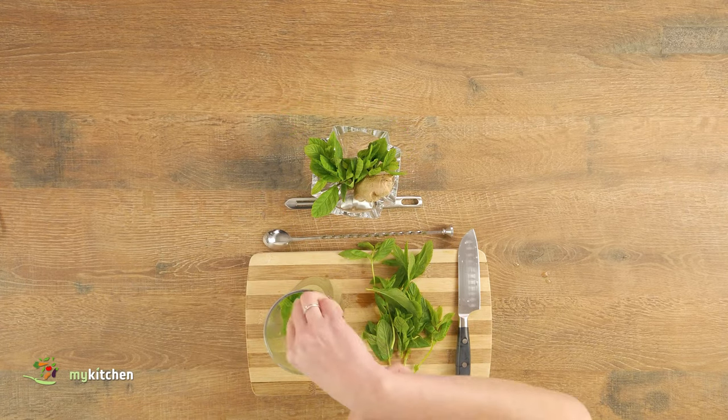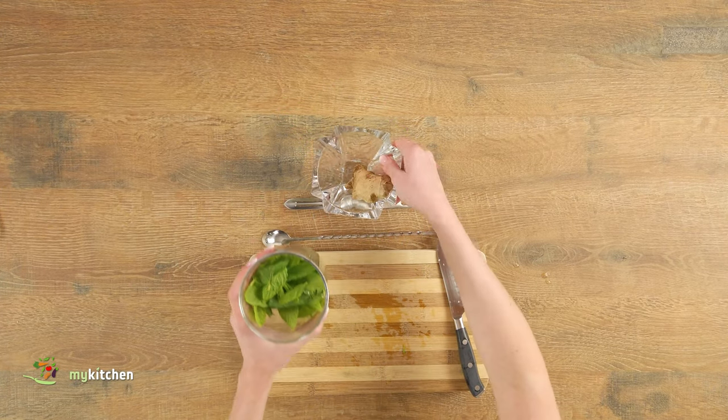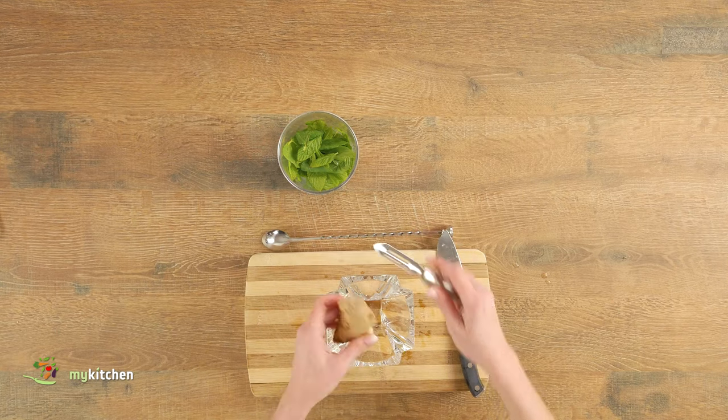Peel and chop the ginger. Together with the mint leaves, add the ginger to a cup with juice. With a hand blender, puree the ingredients.